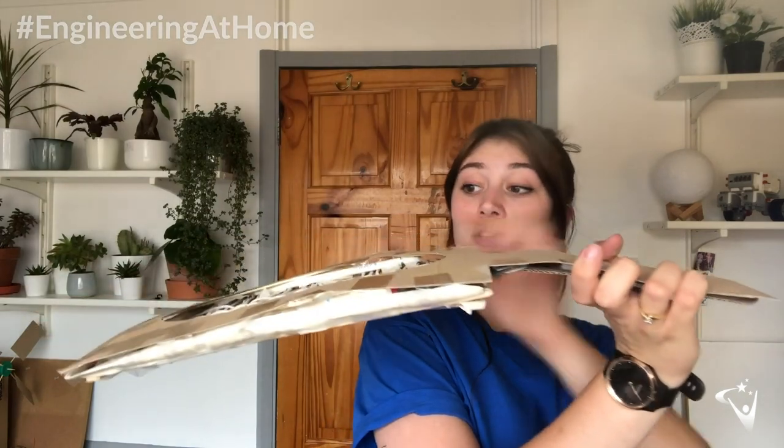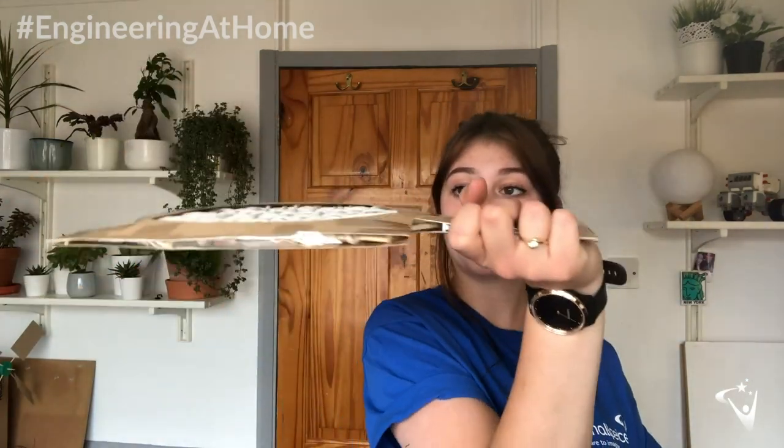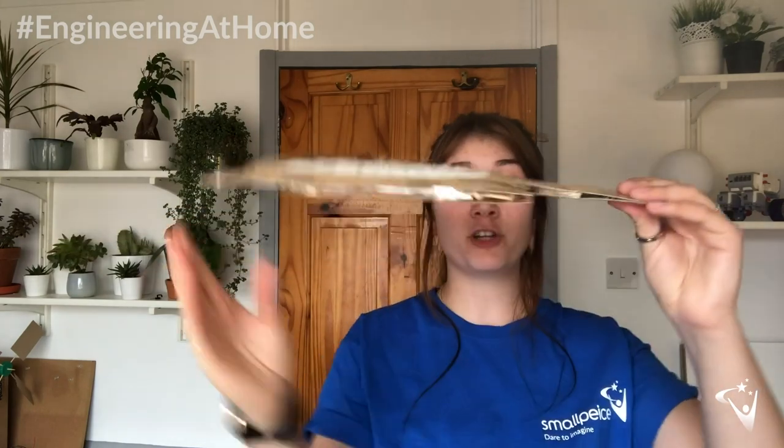I've got a larger tennis racket here and as I hold it out by the handle, you'll see it starts to sag because the head is really heavy — I don't have enough support between the handle and the net. However, in my smaller model, you'll see as I hold it out, it holds pretty much flat.